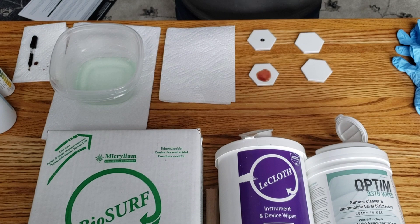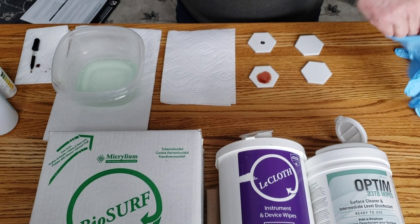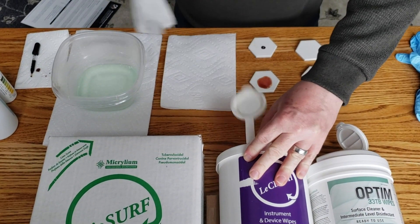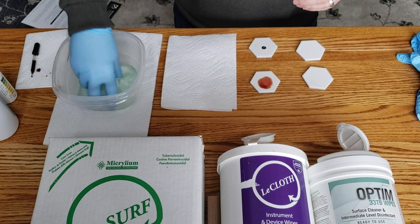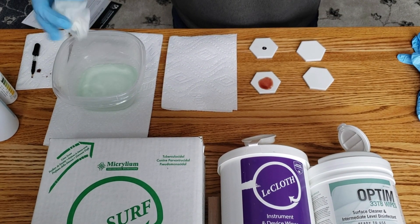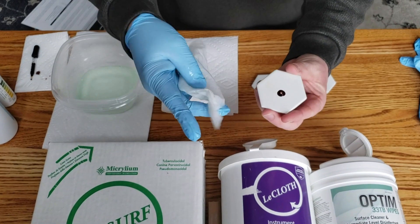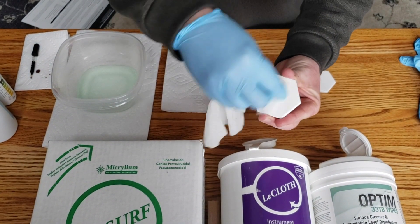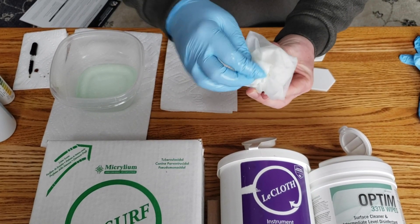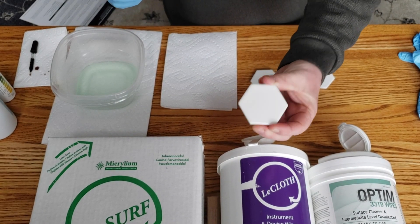I'll change my glove and now we'll try the BioSurf. We'll take one of their LeCloth wipes, saturate it in BioSurf, wring out the excess, then take the wipe and clean the wet blood — wiping for a five-second count. No visible blood.